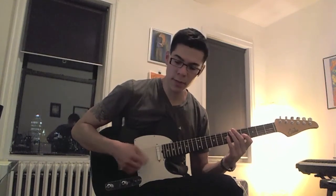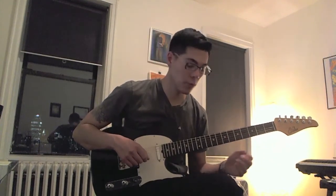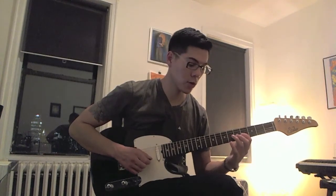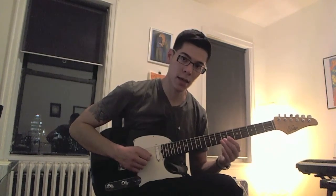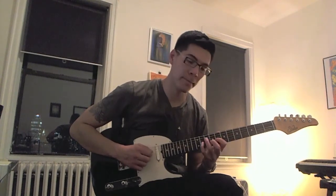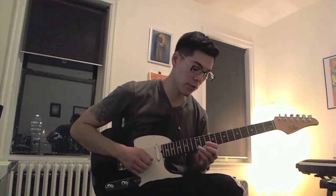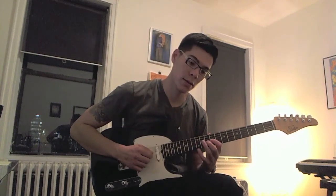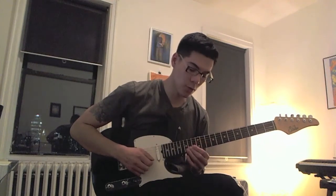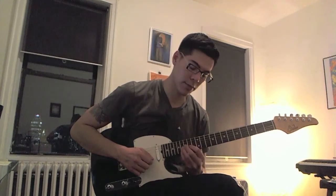We're going to continue this sweeping motion in the right hand — the up, up, up and then pull-off with the left hand — and move that up the neck. So the first shape, then go up two frets and play this, go up two more frets, two more frets, one fret up, two more frets, and then the 16th fret B string is the ending note.